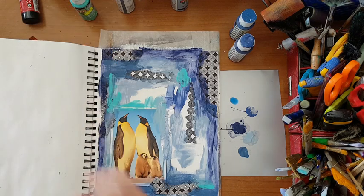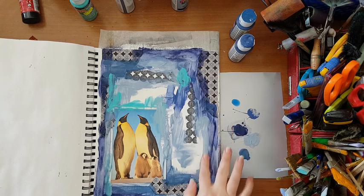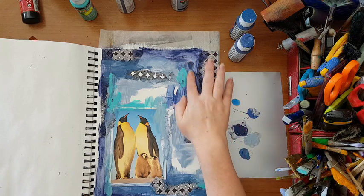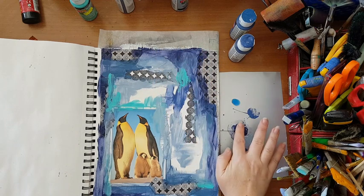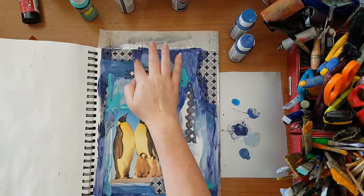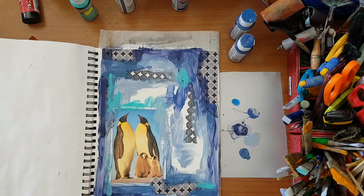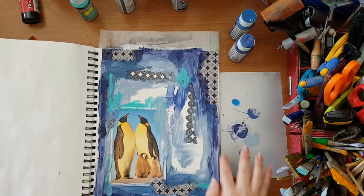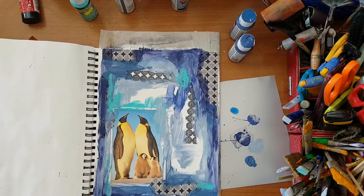Yeah, something like that. So what I think now - I am going to let this dry. I'm just adding a little bit more paint in several places but basically this is it. I need this to dry to continue and try to make something out of this page, so I'm going to let it dry and I'll come back.